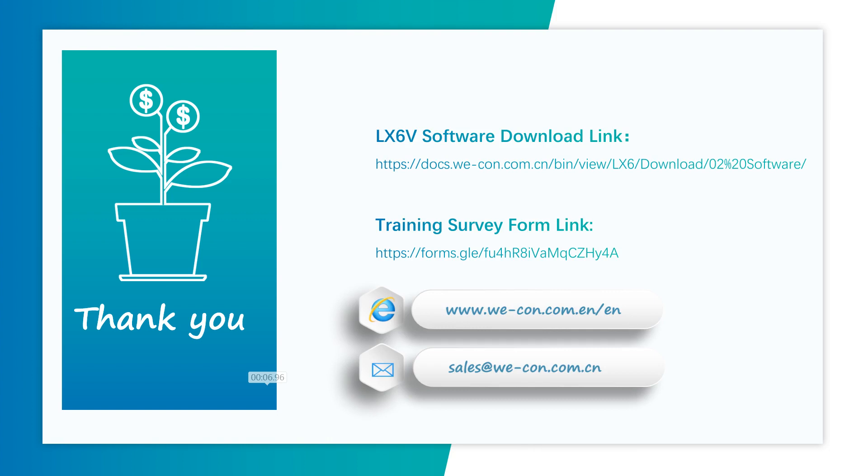Okay, this is today's training. I will put the training video and materials in the form link provided. There are also some simple questions about this training in the form link, so you can check it when you have time. Our next training will be next Tuesday. I will introduce FB and FC functions — what they are, how they work, and how to build a custom FB and FC. Thank you for listening.